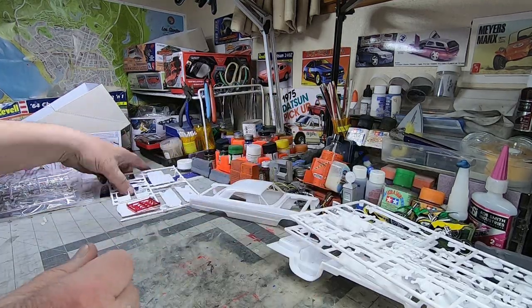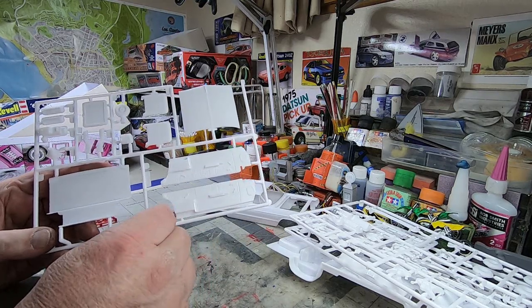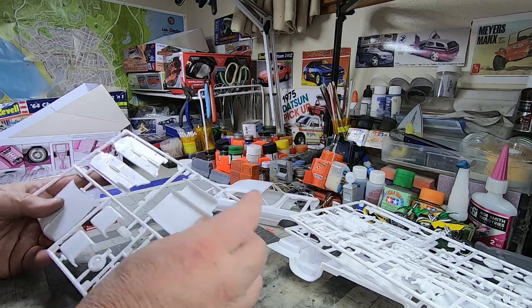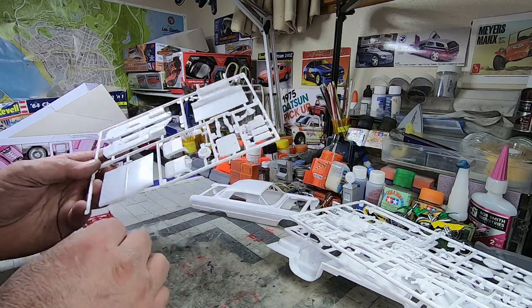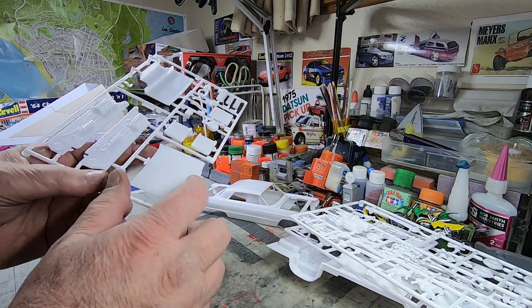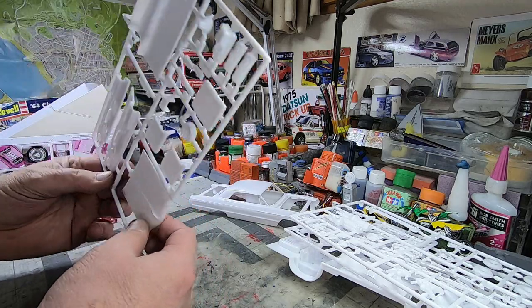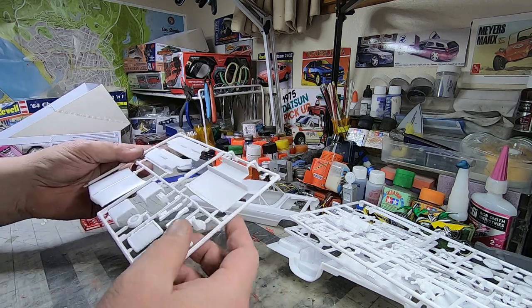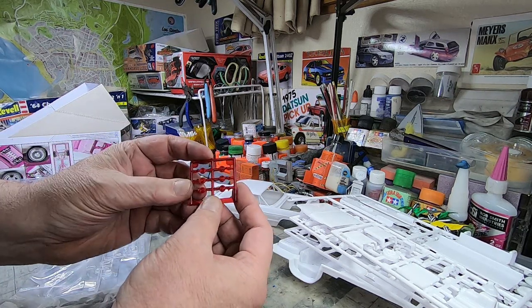Looks good. Nice, crisp details on the door cards and the interior — it's going to look good with this thing all painted up. That's probably a trunk insert. Can't see it on camera, but there's a little lip right there at the very tip — be careful not to damage that. Everything's really, really good, nice and crisp. Some reds for your triples, your cat eyes.